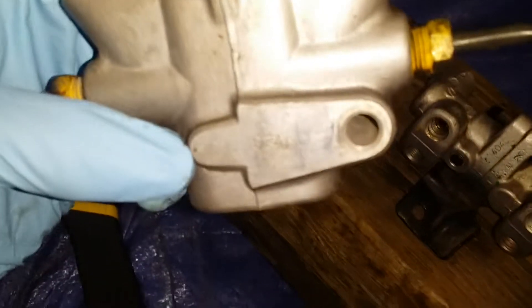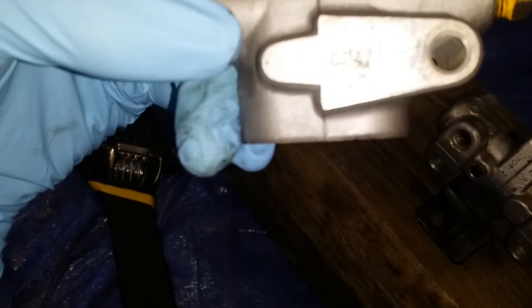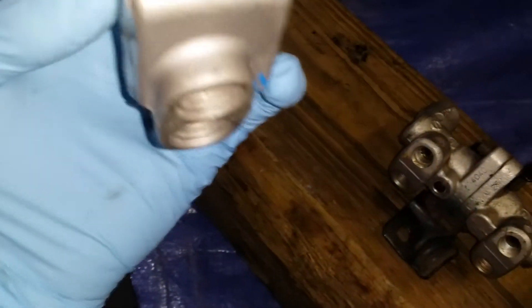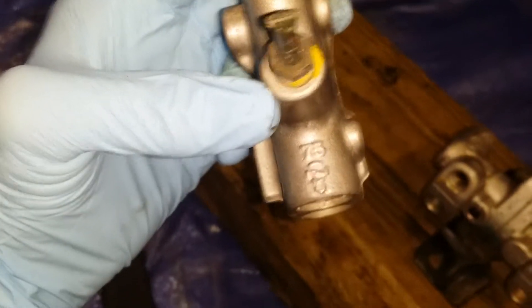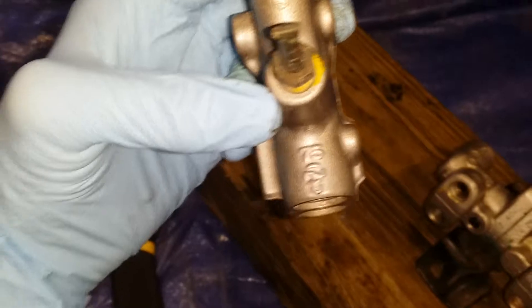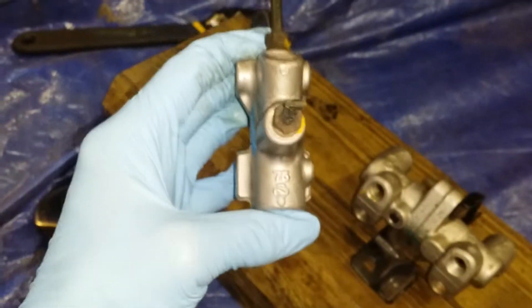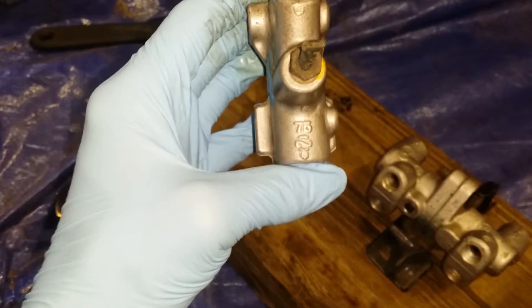I don't know if that 75 stamp is a ratio or a percentage. If this line is going to the front, I would suspect it's a percentage — meaning 75% of the fluid is traveling to the front.